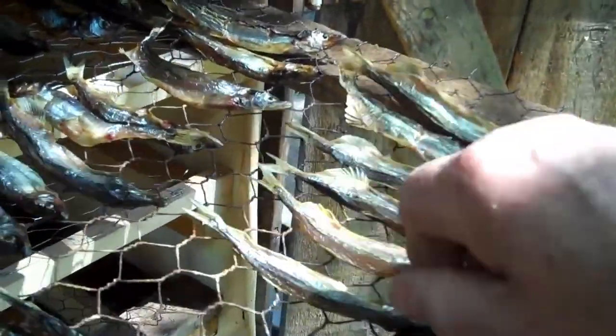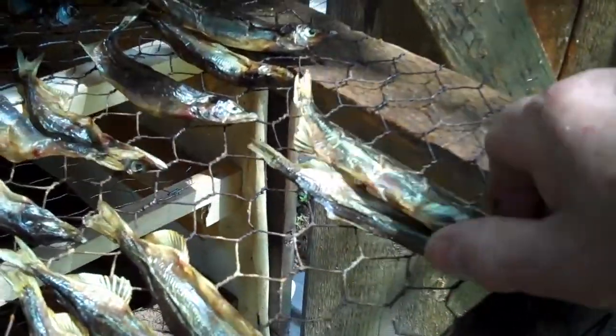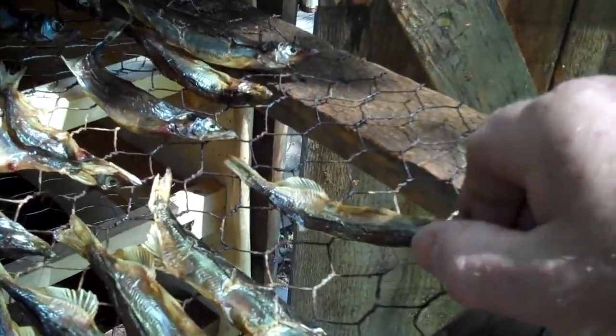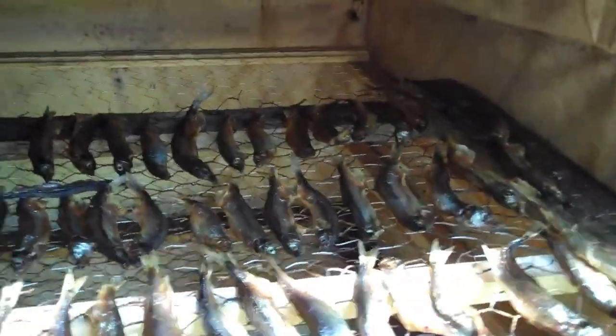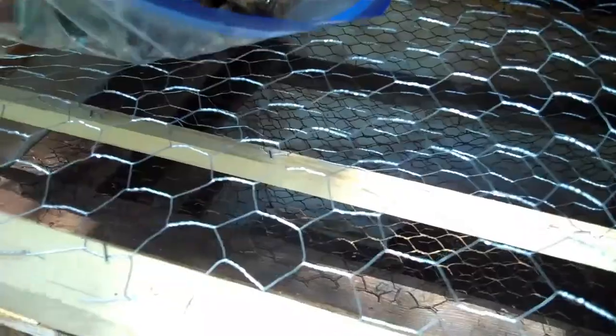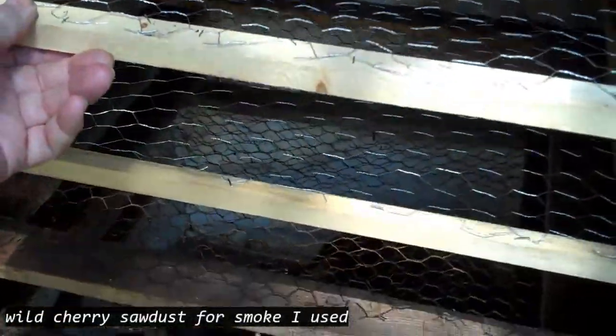Smoked the capelin and I'm just taking those off. I put them in there this morning around 9 and it's now 4 o'clock, so they're smoked enough for me. Got that big — so that's pretty good.